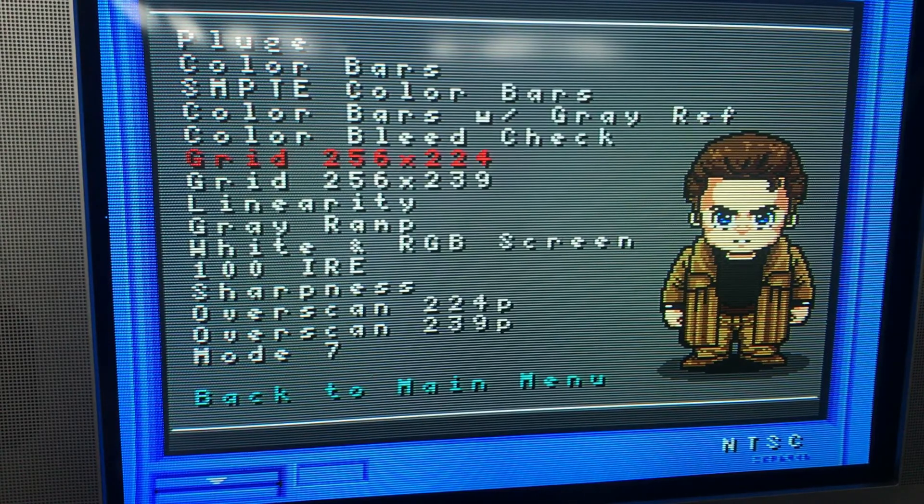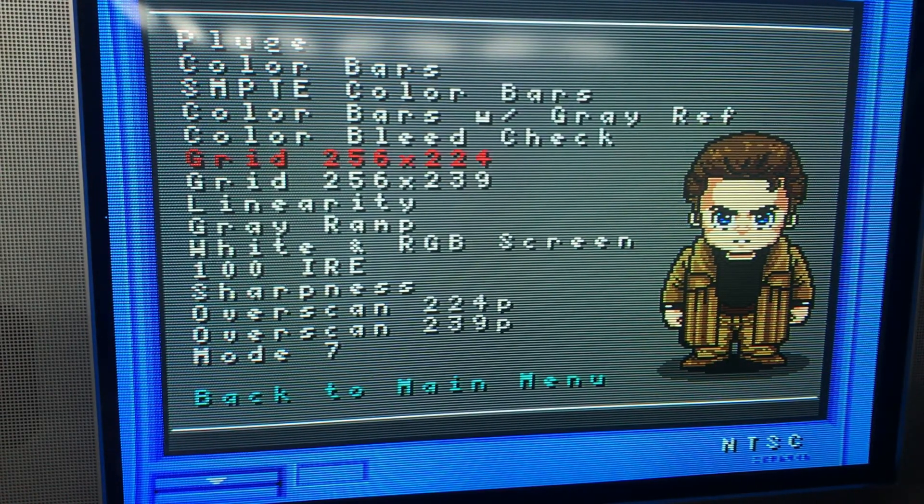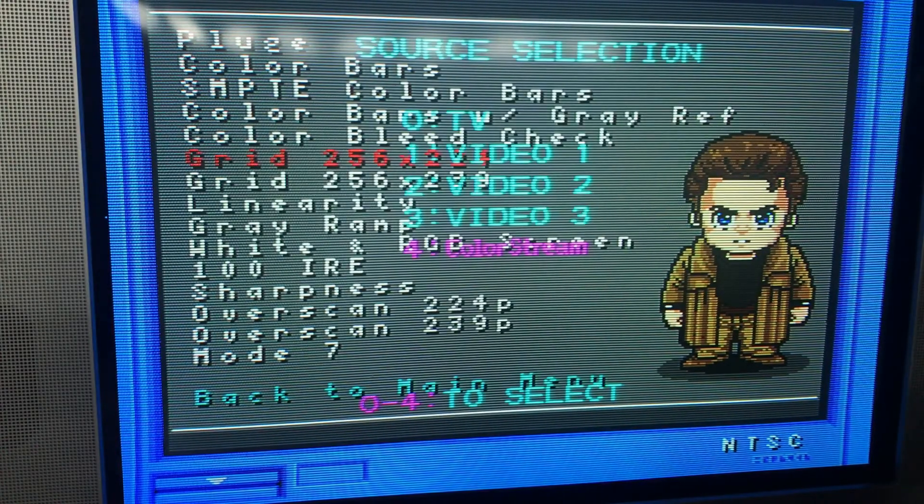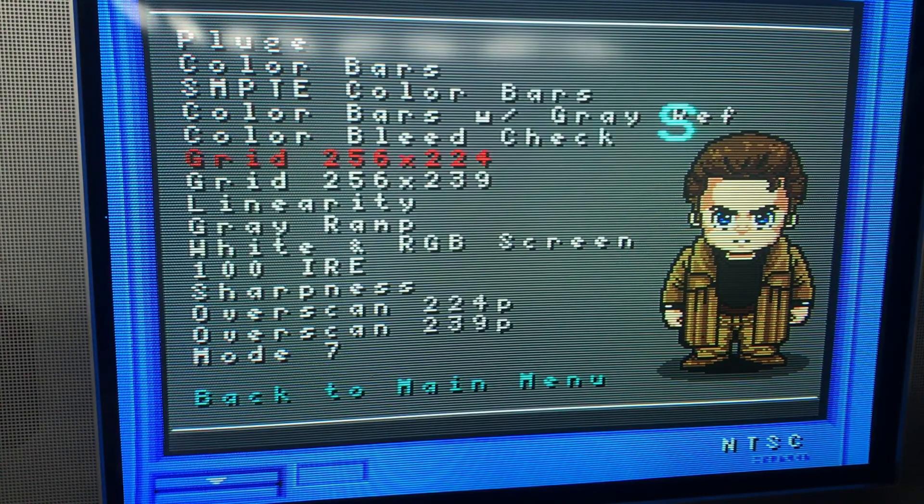Accessing the service menu on this is cryptic, and it's not what was recommended online, which was to hold the volume button down on the TV and press the 9 button on the remote. That didn't work. What did work was pressing the mute button on the remote four times, and on the fourth press holding it, then pressing menu on the TV — which will make an S pop up. Then you can release the mute button and press the menu button one more time, and you're in the service menu. There's the S. Now let's press menu one more time, and we're in the service menu.